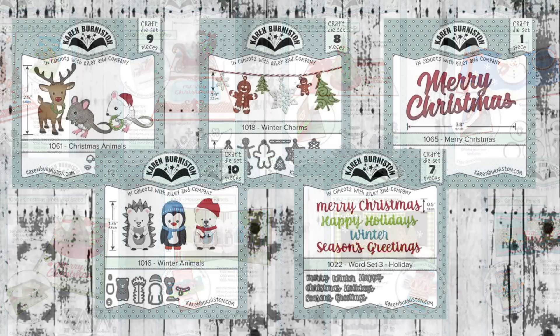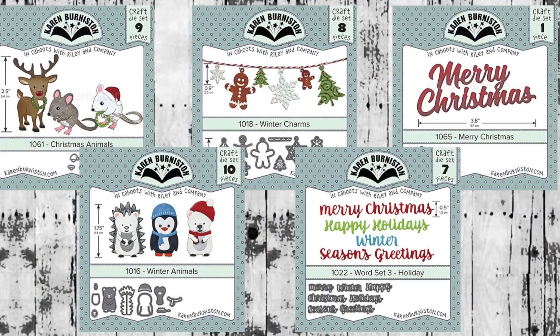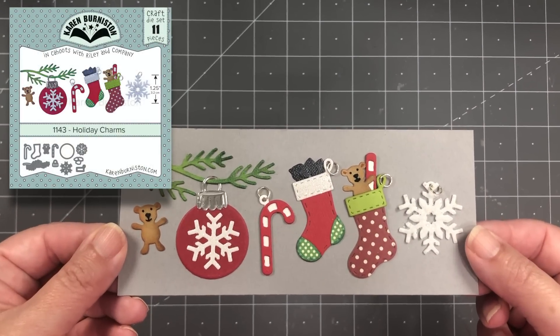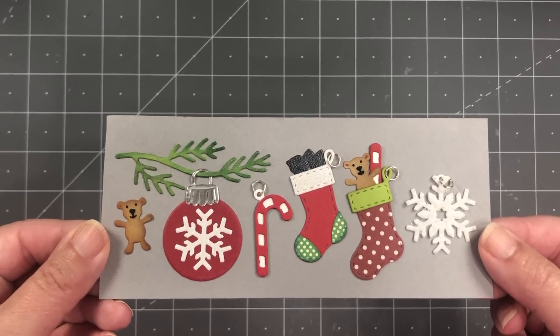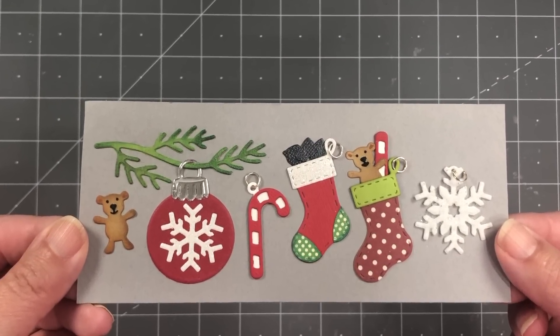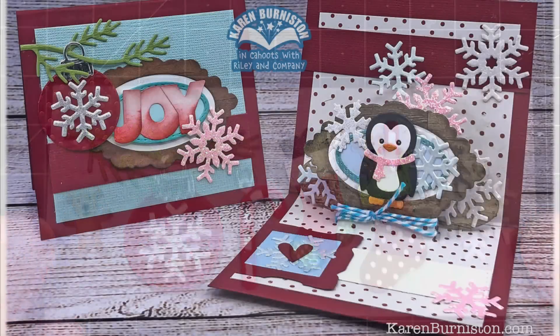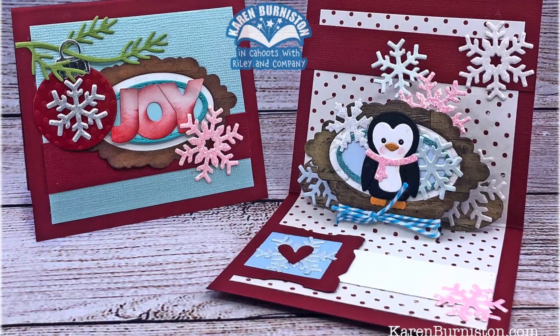Adding to our existing decorator dies for holiday, we have the new Holiday Charms. With our charm sets you kind of get the best of both worlds, because they always have a little hole that you can dangle those charms off of a pop-up or something, but then you can also just cut the hole away if you want to use them as standalone embellishments.